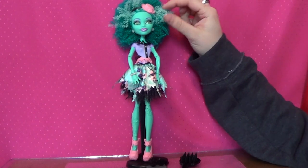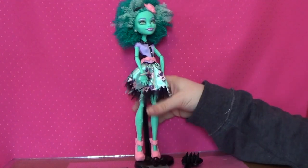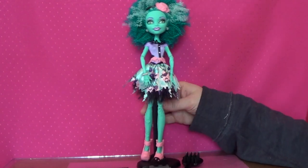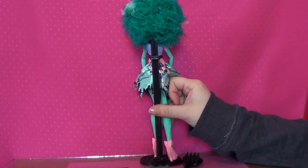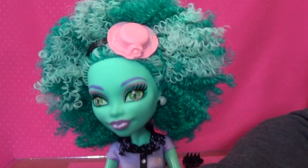Don't play with it too much because you might make it really frizzy, but it is super fun. Definitely. It is kind of flat in the back — that's because of the package — but it is really super fun.